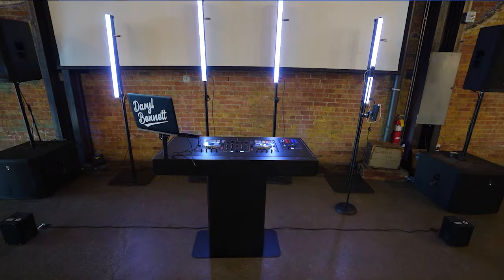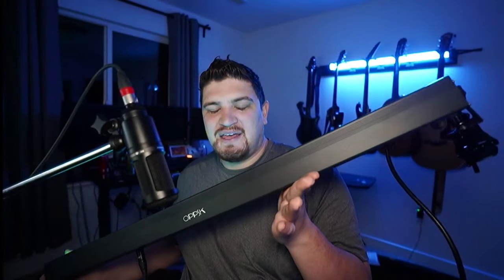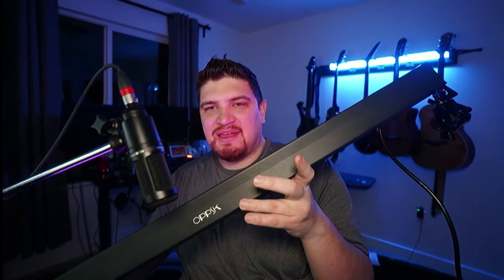This is currently on 53-channel mode. When it's facing from a stage, it will look identical to a tube light. On the side here you can see the OPPSK logo.